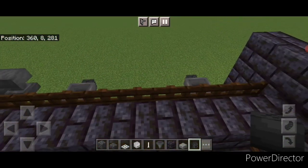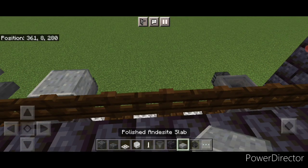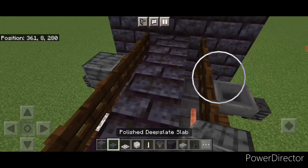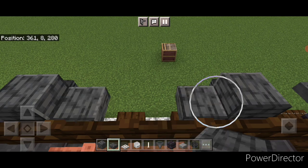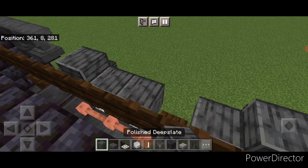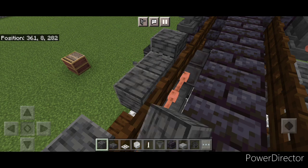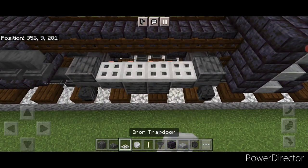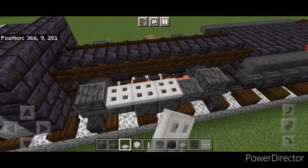Then we're going to come stand on top of this and crouch. We're going to go on top of the hoppers and put a single polished deep slate slab on top of all four of the hoppers. Then move a hip box down and do one here and here, and then one here and one here. Then put two polished deep slate blocks on the middle two of each side. Then come out here and put four iron trapdoors here, and then same thing over here — four iron trapdoors.